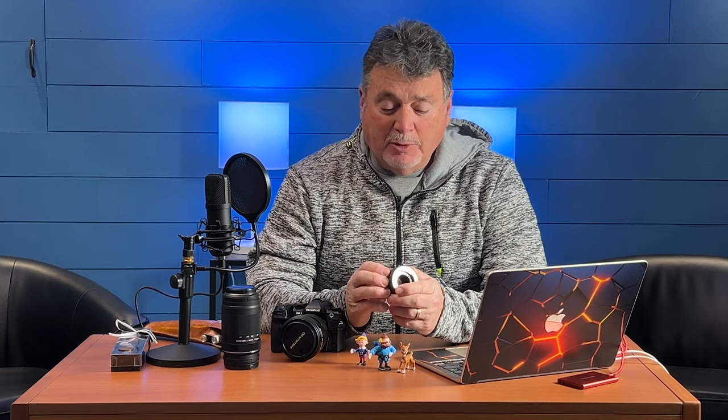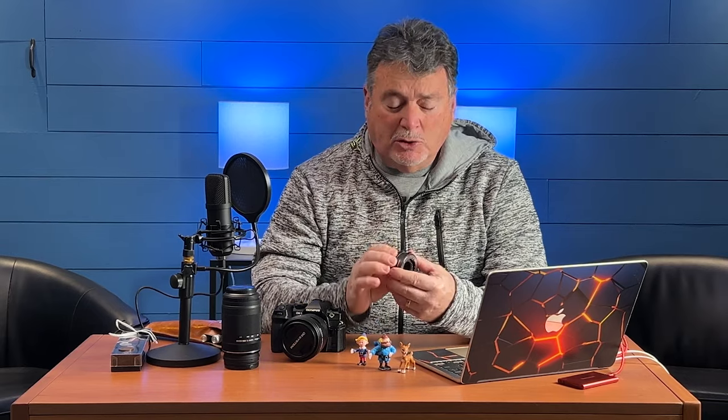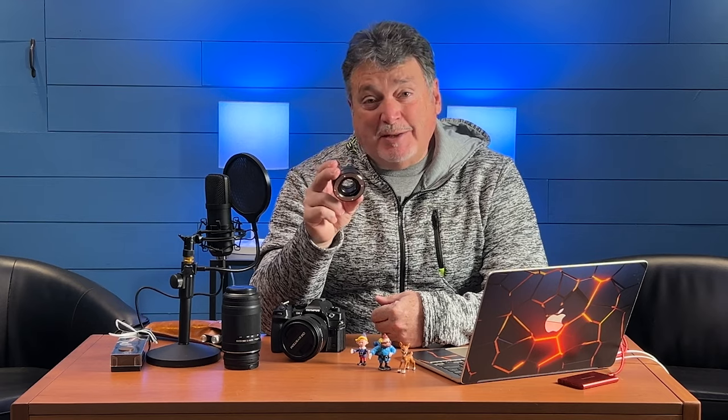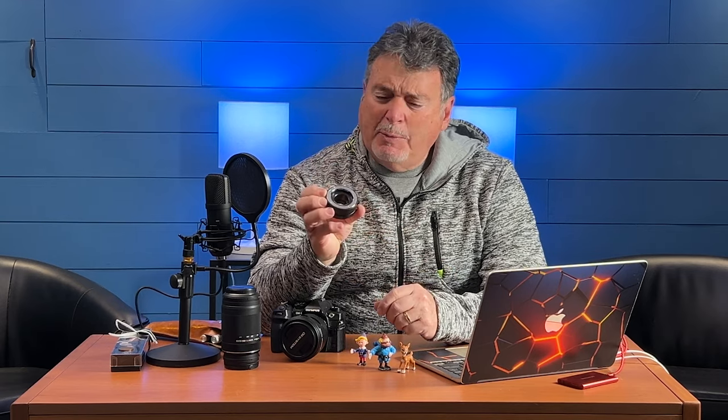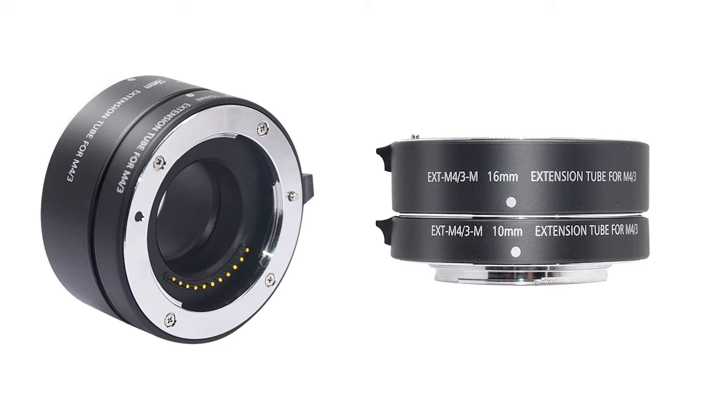I had bought a set of extension rings for my OM system cameras and I really haven't used them much, and this is a great day to try it. I wanted to talk a little bit about what these things do and how much fun you can have with them. It's an inexpensive thing to add to your camera. This particular set came with two — a 10 millimeter and a 15 millimeter.